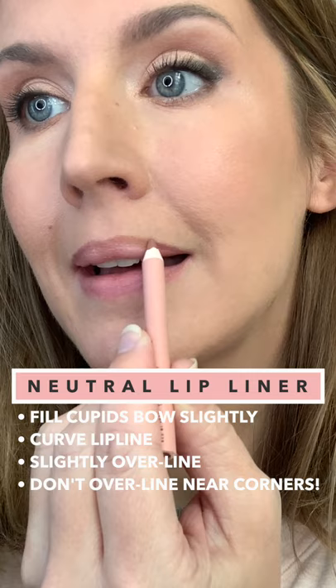Blot away any excess and then grab a neutral lip liner to slightly fill in any Cupid's Bow dip you may have. Slightly overline the middle of your lips to soften any straight lines and give them more of a curve. Taper that line in towards the corners of your mouth.